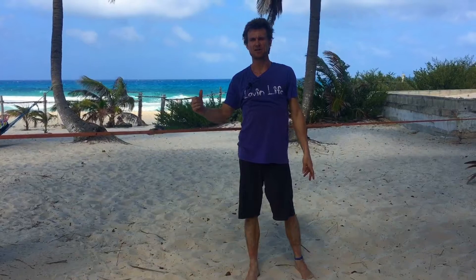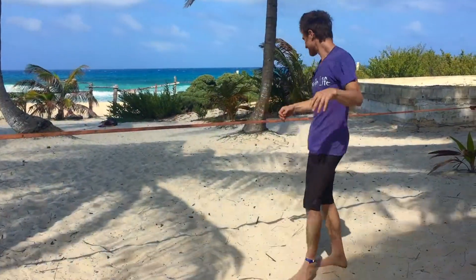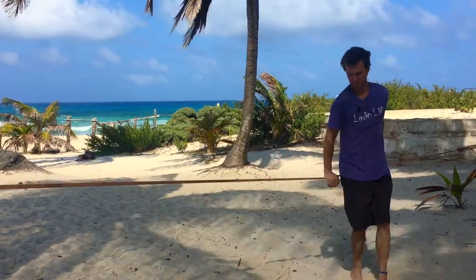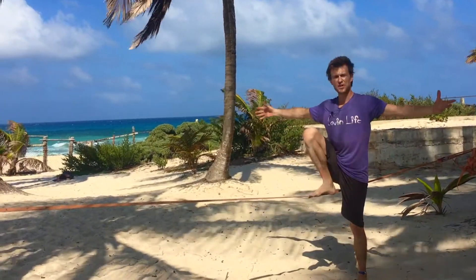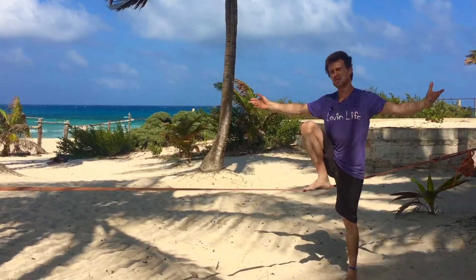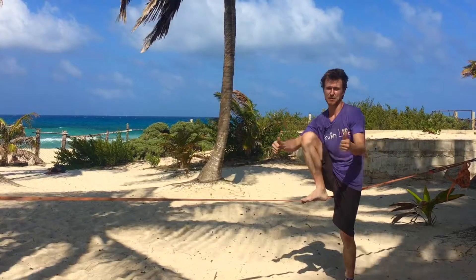We're going to take it to the line now — more movement, a little more unstable and a little more fun. If you're unfamiliar with tree or drop knee, check out the slackline tutorials to get some fun and helpful tips.